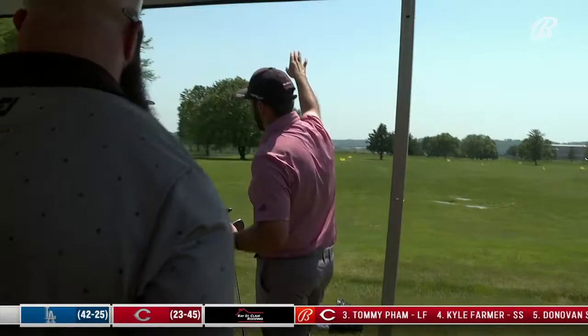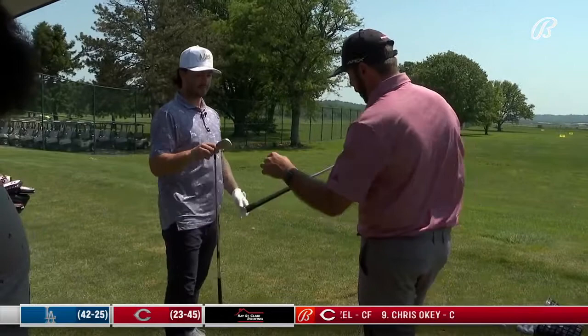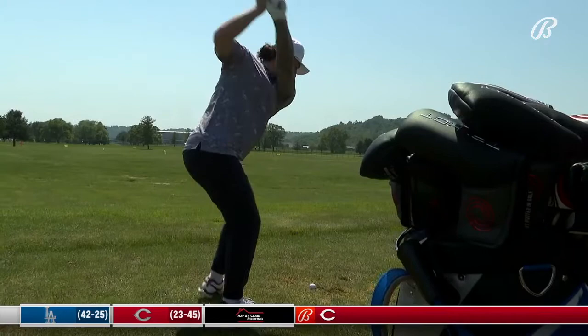The big thing we're seeing is just launching really high — you're going to balloon it. It's nice to launch it high, but if you're launching it too high, especially playing in the wind, it's going to go all over the place. So I'm trying to get that down. I'll do that with the head, but also with shafts. This is a heavier shaft — generally a heavier shaft means lower ball flight, lower spin. That should get us a little more dialed in.